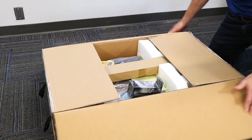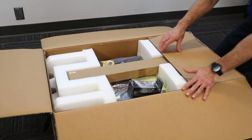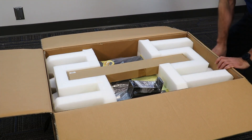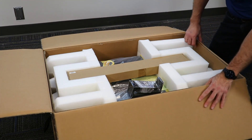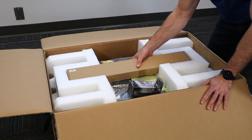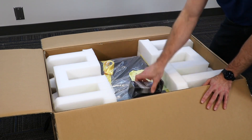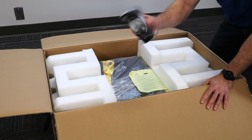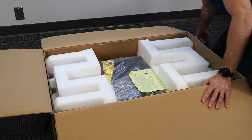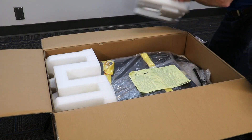Our newest introduction in the online Lithium-Ion portfolio is the 6KVA. Moving over to the box and opening, the first thing we see is the four-post rail kit and we can go ahead and set that to the side. Next thing we see is the pedestal feet. We install the pedestal feet to put the unit in tower form, and as we examine the box even further we see our protective foam inserts. Let's put that to the side.